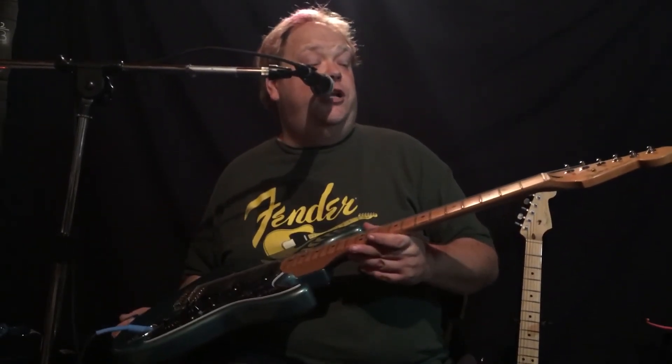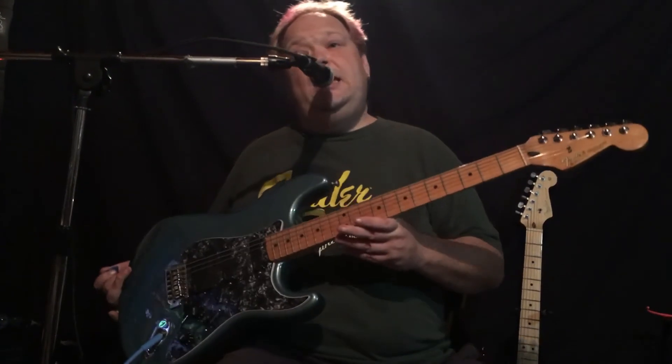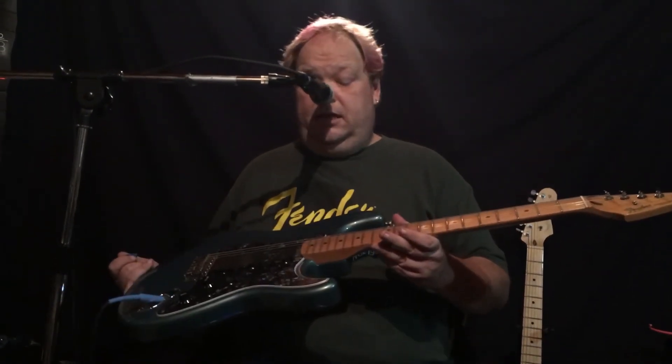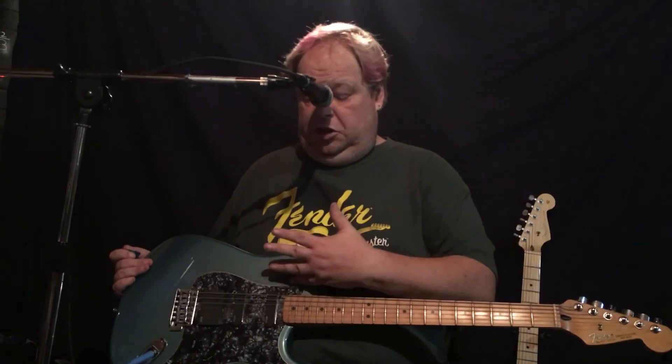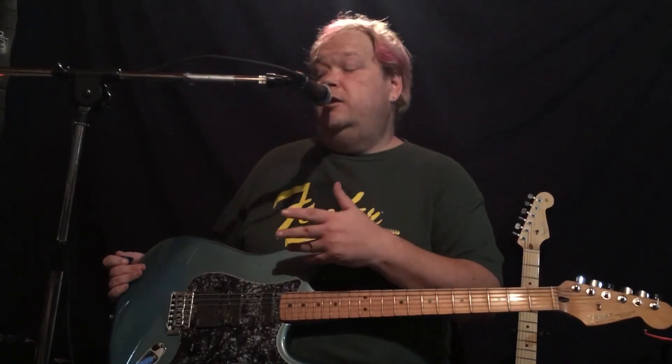This is just your standard 1993 Made in Mexico Strat, and there are some vicious rumors about the fire and how many of them are actually American guitars. I don't know — all I know is that the EMGs are really livening this guitar up.